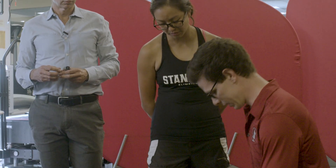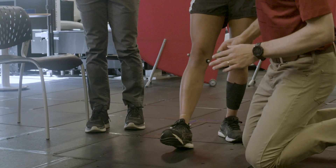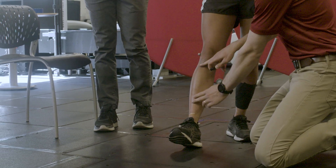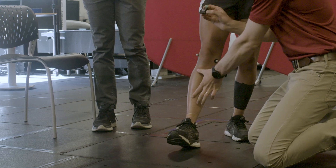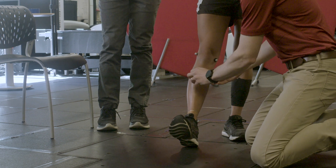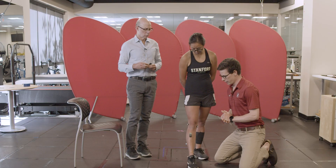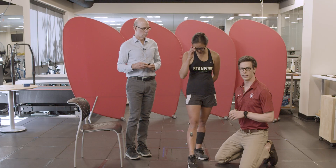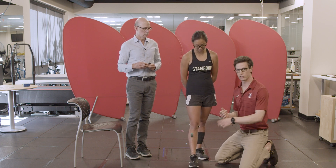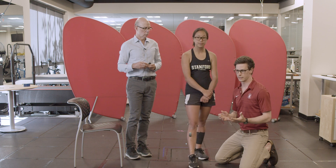We'll put on the tibialis anterior electrode. As we place these, we palpate the muscle and we know the origin and insertion points, so we know generally where the muscle's running. We find the tibialis anterior and put the electrode parallel to the muscle fibers so that we're measuring the voltage differential along the muscle fiber. What's important to note is that even in the same day, if we remove and replace the electrode in the same spot while she's doing the exact same muscle activation, we get slightly different values.